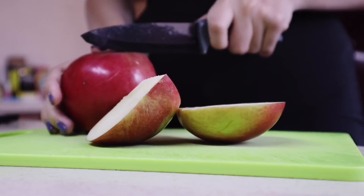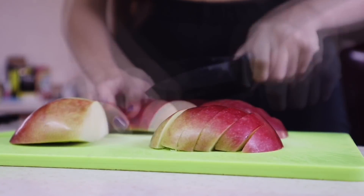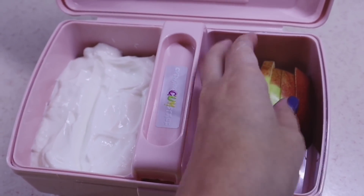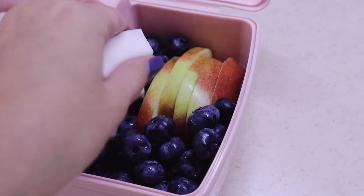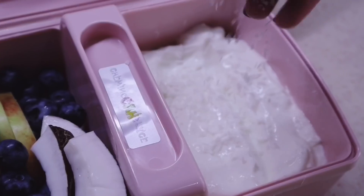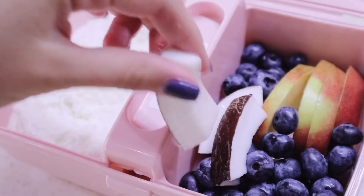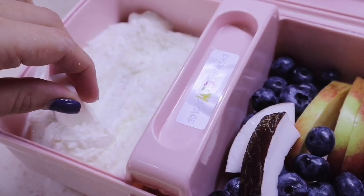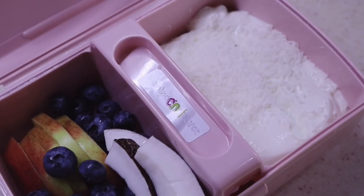Beautifully cut the fruits into small pieces and place them in the container. To make the snack look more like a dessert, I sprinkled coconut flakes over the yogurt. As a true sweet lover, I want to say that this snack option will help you completely forget about candies loaded with sugar and will boost your mood — proven by personal experience.